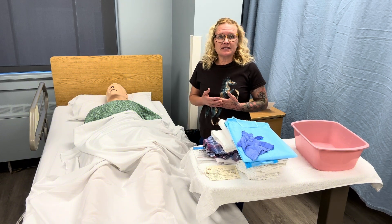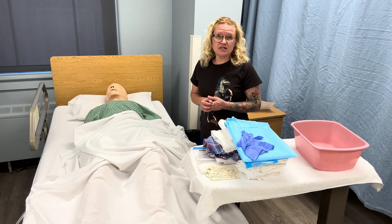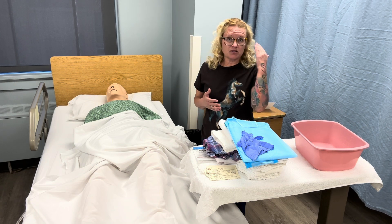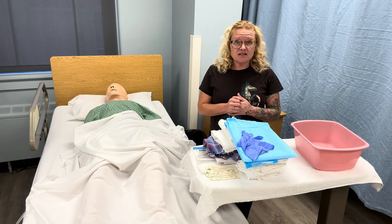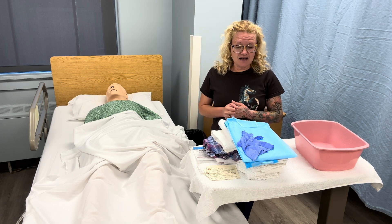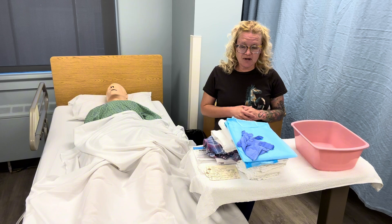One thing you'll need to know is if the patient is a donator or not — are their eyes going to be donated? If so, those do need to be prepped; usually we'll just close them and apply ice packs on top of both eyes. But for today's scenario, we're going to pretend that he does not have an order to donate his eyes, so we'll just be performing post-mortem care.